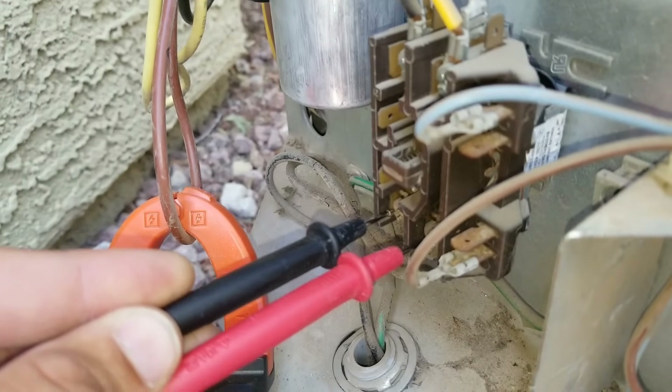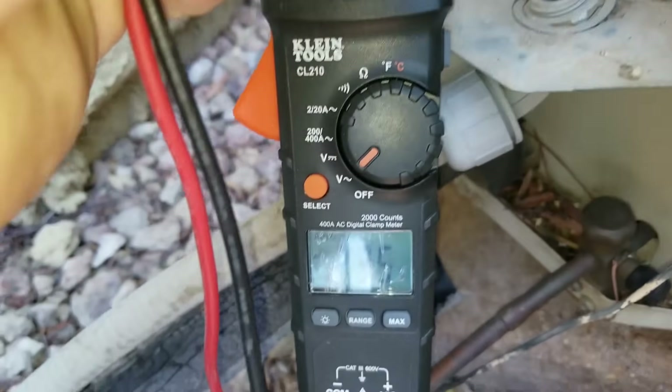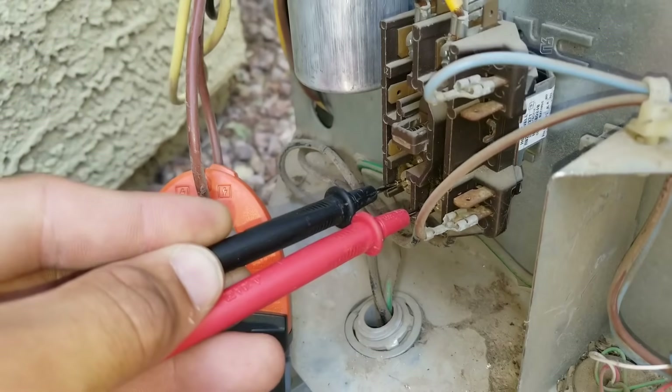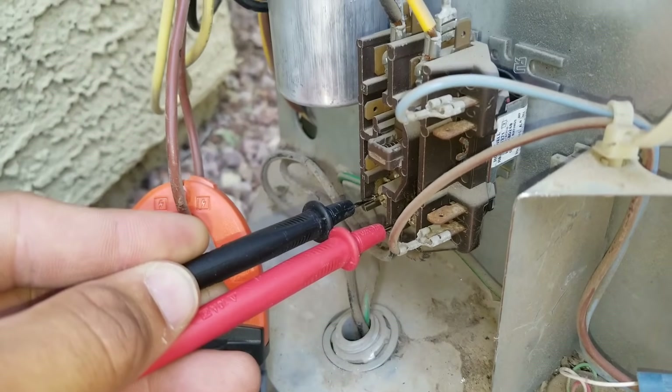This is my line coming in, so I have 235 volts coming into my contactor. So we're having an issue on my low voltage side.